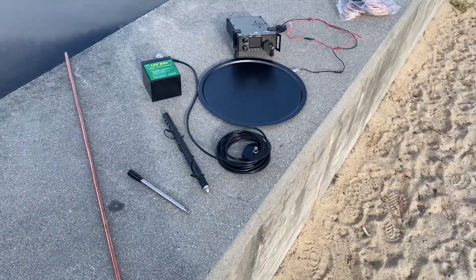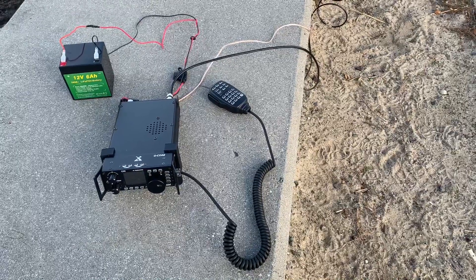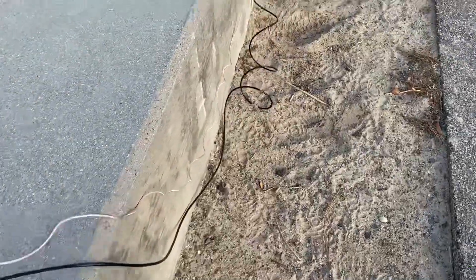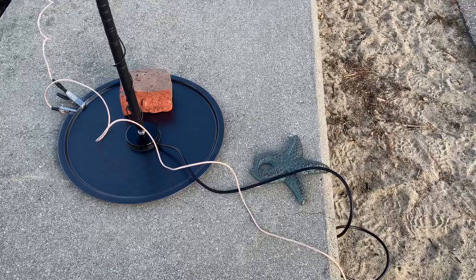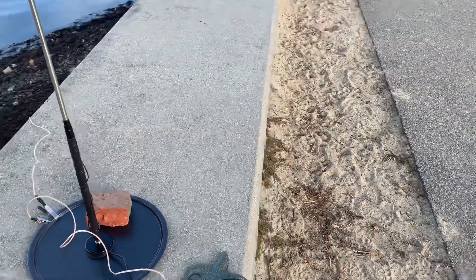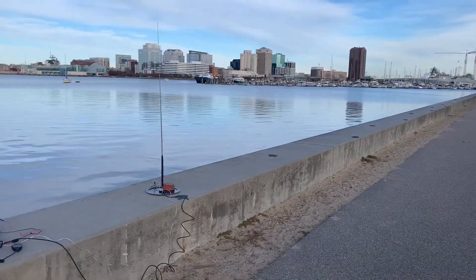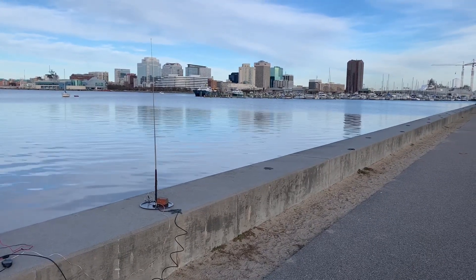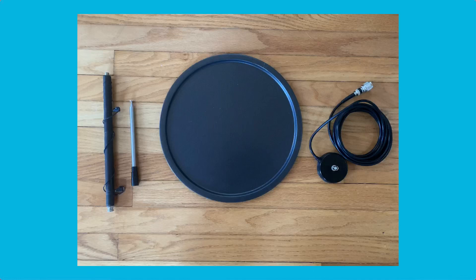Here we go — there's the radio set up with the battery ready to go. It's a little LiFePO4 battery. There's the ground wire from the radio and the coax going to the pizza pan. The big clip is going down into the seabank with the ground rod. And there is the MFJ 1899-T with the Norfolk skyline behind it. Let's go have some fun.